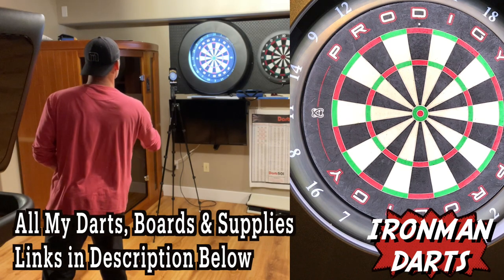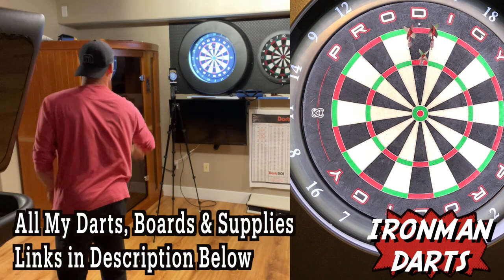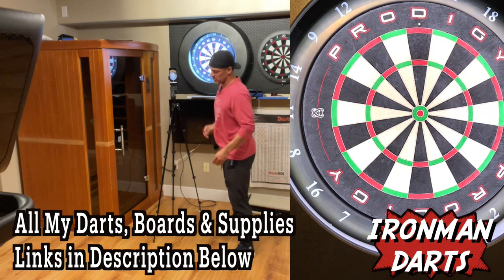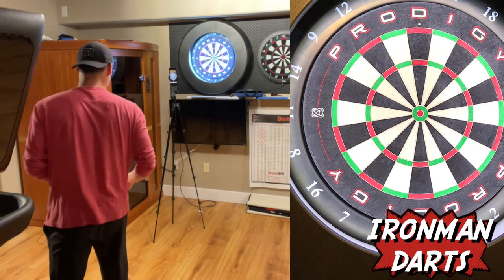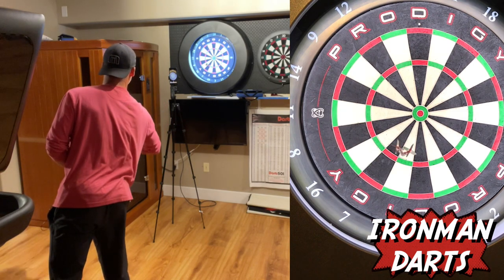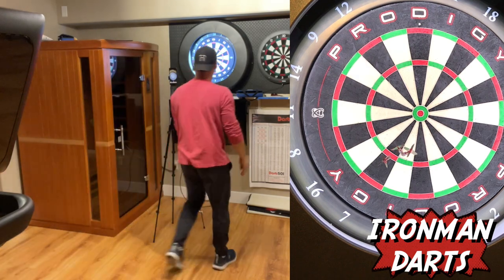It gets tricky when you get closer to the bull. Two single 20s — that counts. Let's move on to 19. Okay, they're both in. Both in.